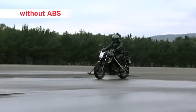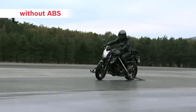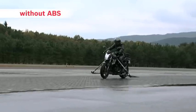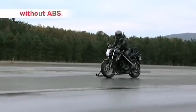Now we'll compare the two bikes on slippery ground. With sudden braking, the front wheel of the bike without ABS locks, resulting in unstable movement.